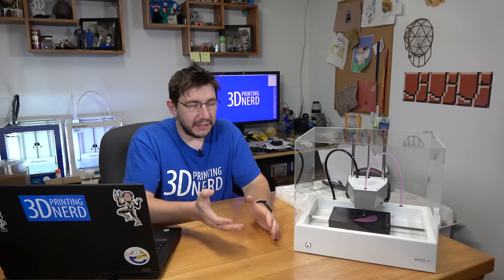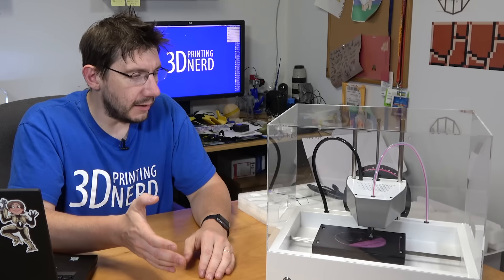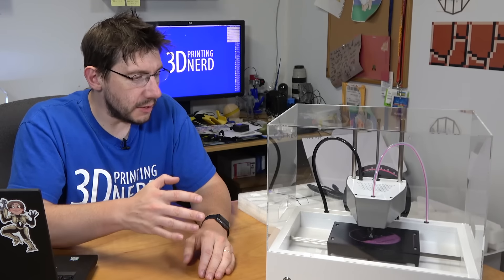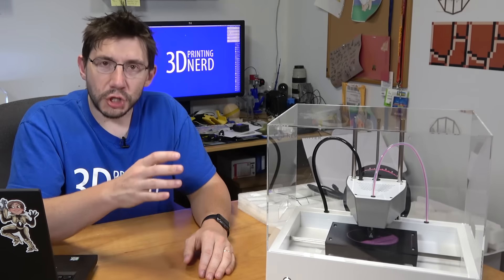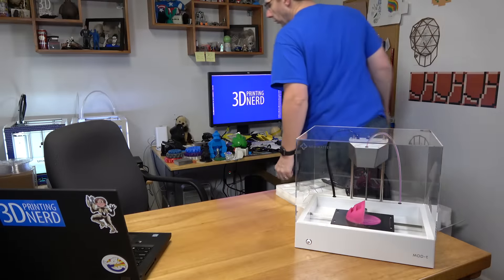This is more of a hit-print-and-go printer — more of a device that actually sits on the kitchen counter rather than a tinkering device that sits in your office or shop. I'm interested in how well this works and how well a child can use it, because I'm going to have my kids definitely try this out. I'm just going to let it print and hopefully in the morning I wake up to a really cool piece.